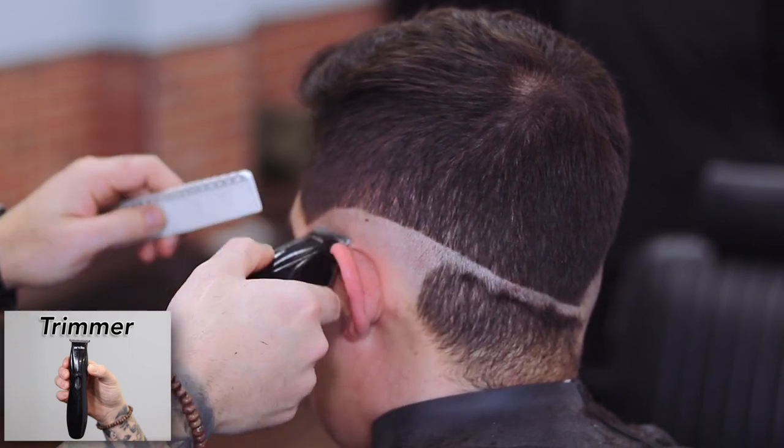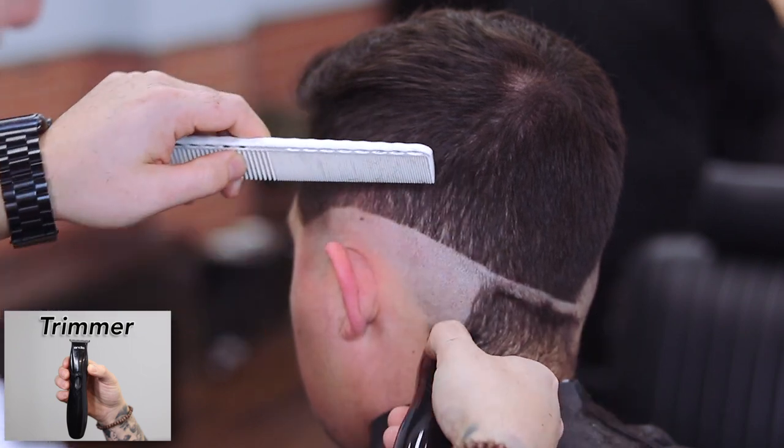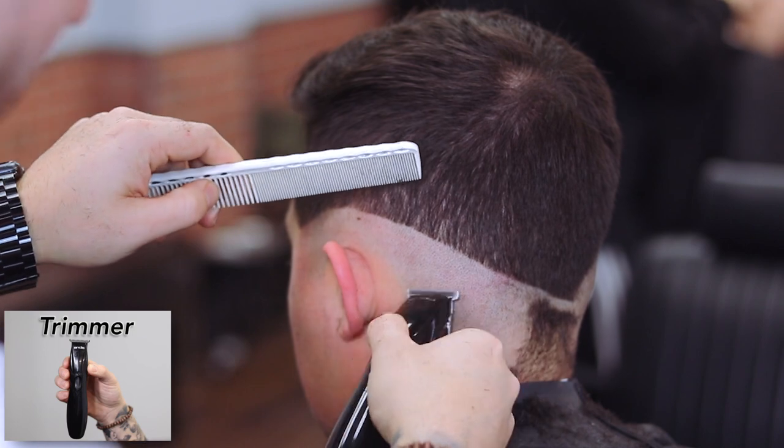Shawn continuously educates himself with different barbers from around the world, and now he's using the knowledge he's learned for videos like this and future videos.